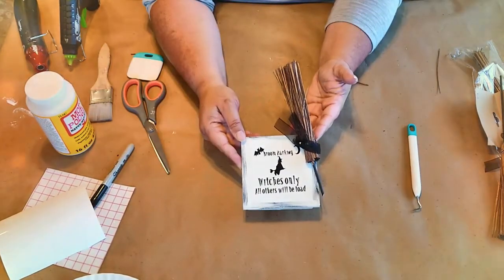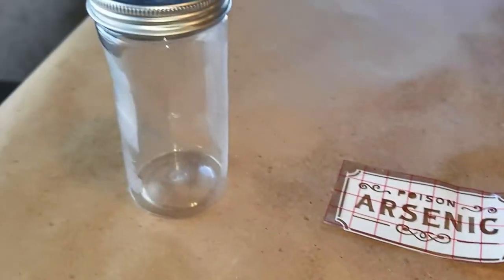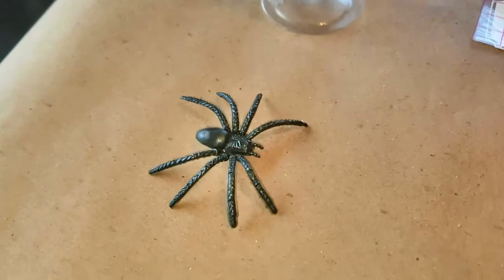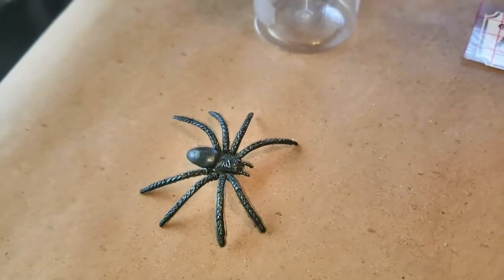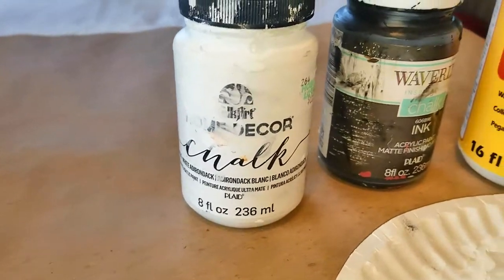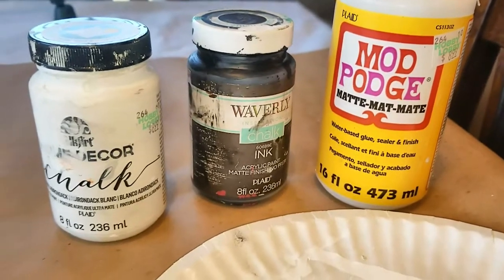Then you're just going to glue your blocks onto the back and there you have it. Now for our second project, all we're going to do is take this bottle and make it look like a bottle of poison. You'll need a printable — I have arsenic — a spider, and then I'm using white and black chalk paint and some Mod Podge.